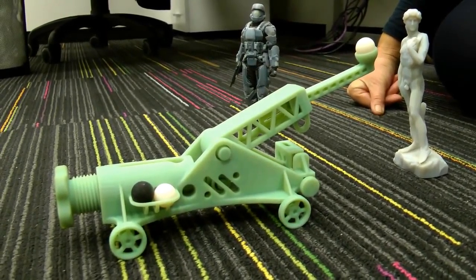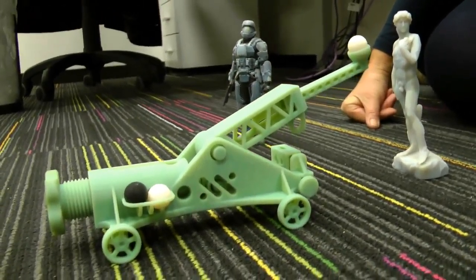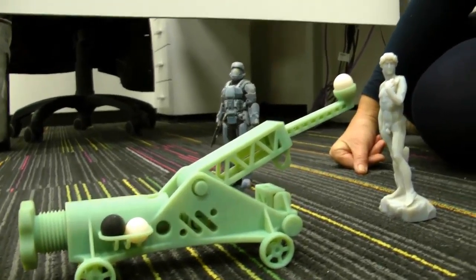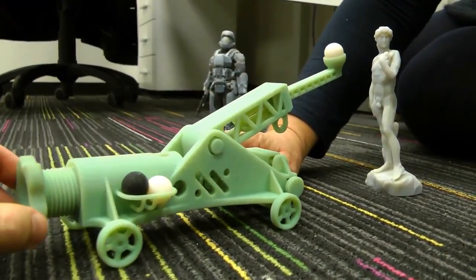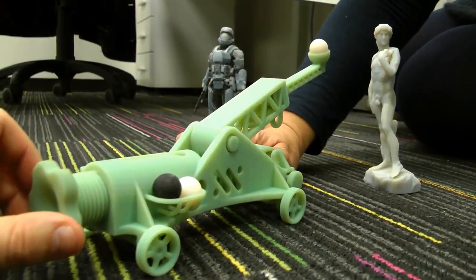Hi, welcome to the OBJECT blog. Today we've 3D printed for you a catapult. This very nice catapult has been 3D printed on the OBJECT CONNEX multi-material 3D printer.